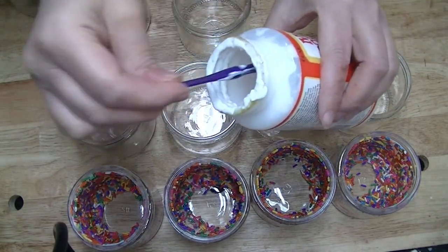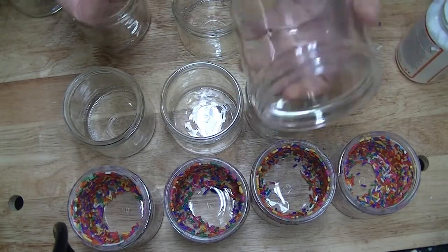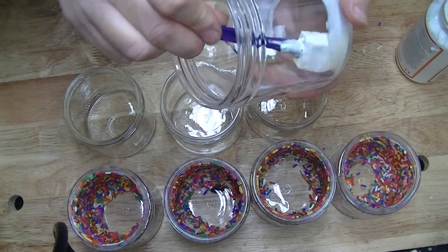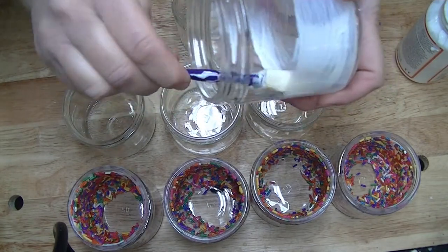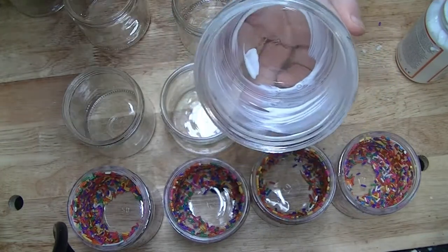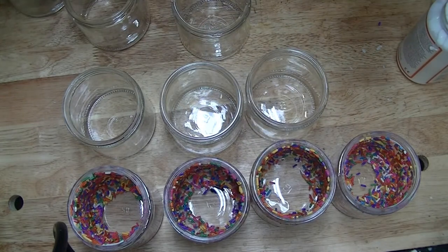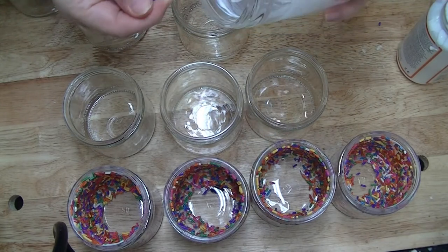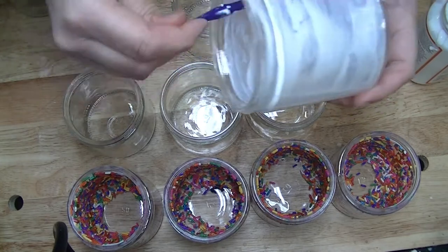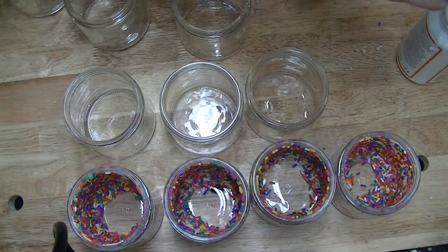I just get my foam brush, get a good amount on there but not too much, and a clean jar, and I start in the bottom corner edge and just go all the way around. I make sure that I do not get the very bottom center where the wick goes, because that will mess up the adhesion from the wick tab, or if you use glue or a wick sticker. I just make sure I get all the way around, and it's okay if it comes up on the edge of the rim because it's going to dry clear and you're not going to see it anyways.